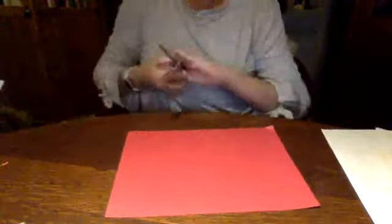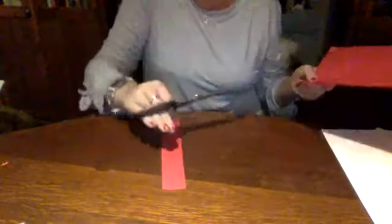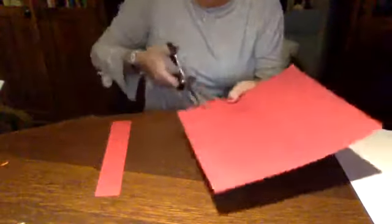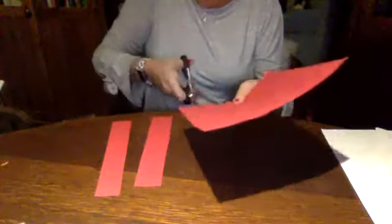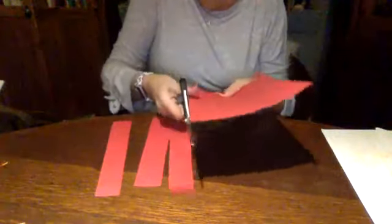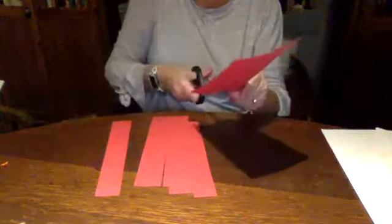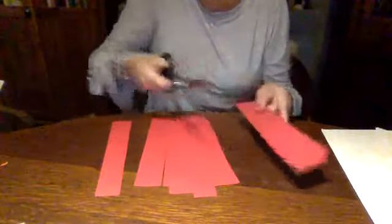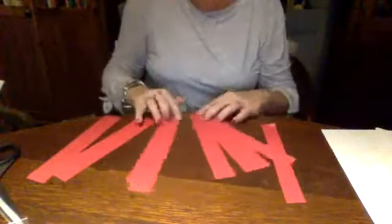What I'm going to do is cut strips of paper. Ask your parents or guardians if you can use scissors. From this piece of paper, I am cutting strips — it doesn't matter how many you cut. Just make sure that you cut enough strips, and they don't have to be exactly the same size. Each pumpkin is different. Each pumpkin is individual.